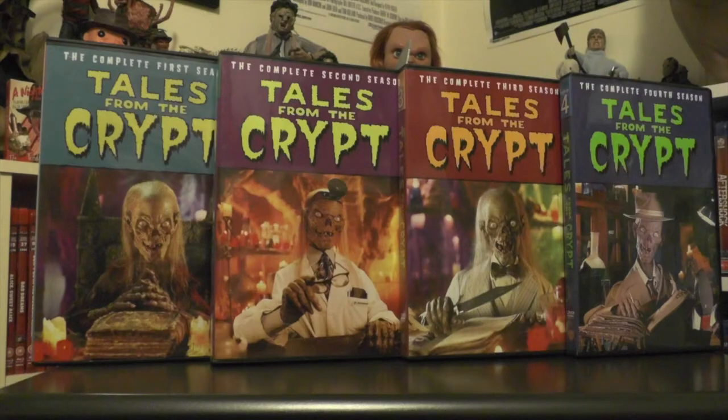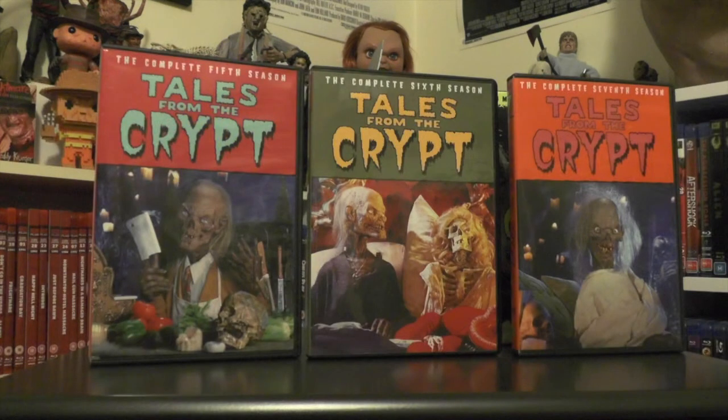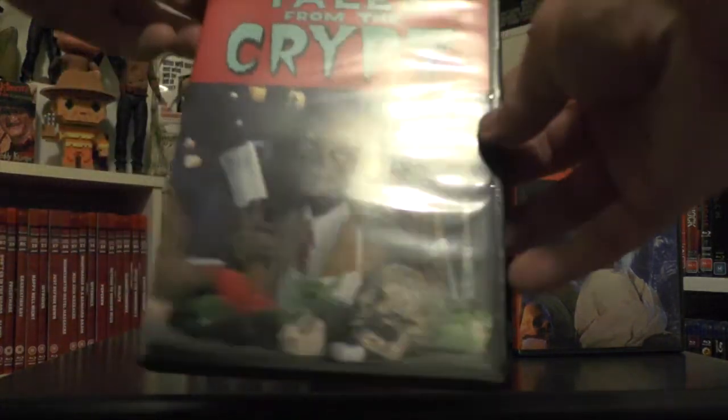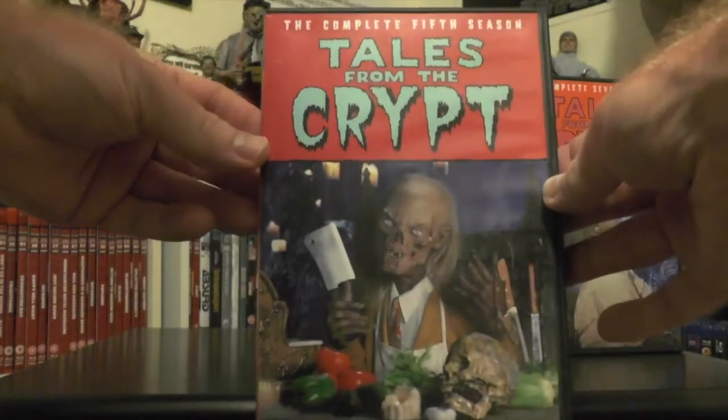Here's what the covers look like for the first four seasons — season one, two, three, and four. And here are the last three seasons — five, six, and seven. Just as a quick example of what the inside of the DVD cases look like, we'll take a look at the inside of season five.